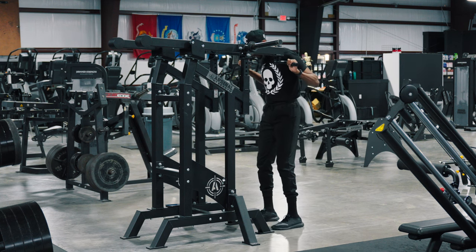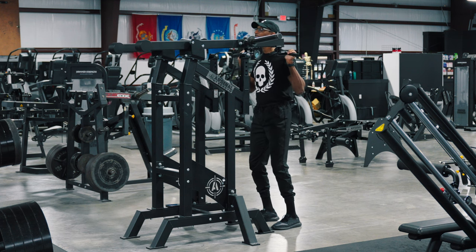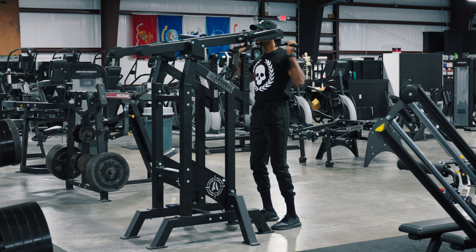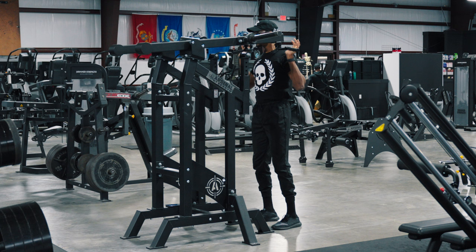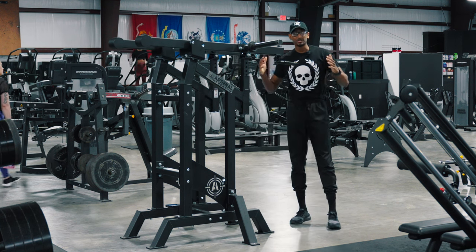We're going to go ahead and step in — feet nice and wide, core braced. I'm going to go ahead and unrack the weight and then we're simply going to push up overhead, controlling that weight down. Same thing — pushing up overhead, controlling that weight down. Once you're done, let that weight come down on these safety arms right here.